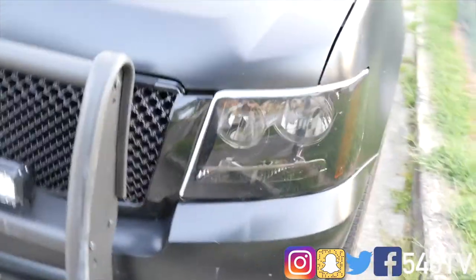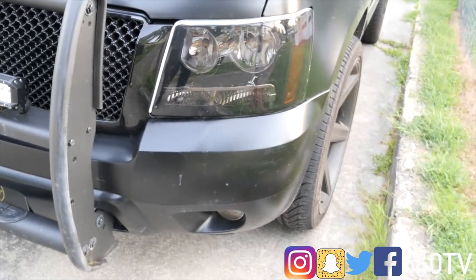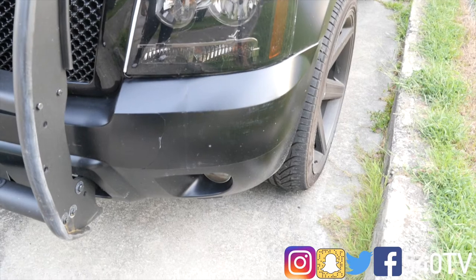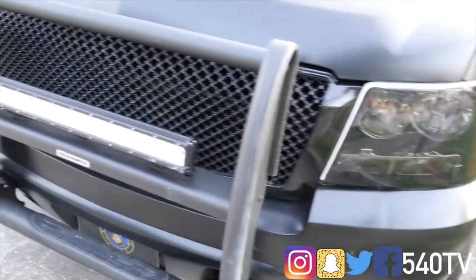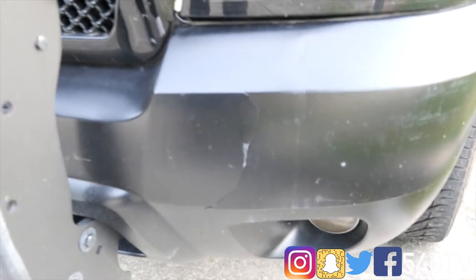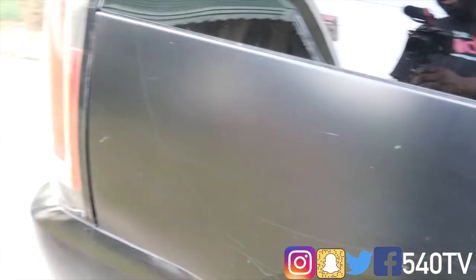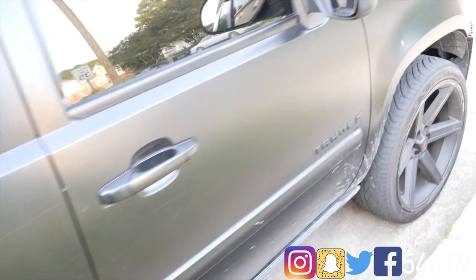We had a hurricane come through our area and I had just opened up my backyard, cut trees down and limbs. Some of the limbs got up in the air from the hurricane and did some damage to my Tahoe. I also got a couple of scrapes up the side of my vehicle, so I might need to either buff it out or get it repainted — I'm even thinking about getting a new color.